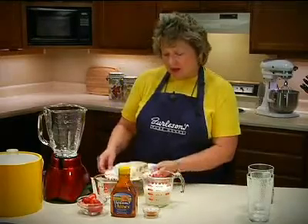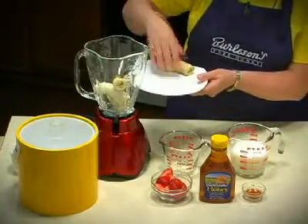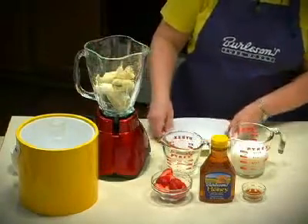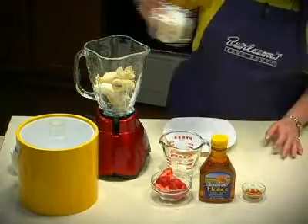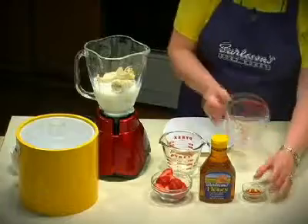First, we'll start with two bananas, which I've peeled, and we'll just place those in the blender. Then we'll add 1½ cups of milk — you could use either skim milk, 2%, or even whole milk. And 1 tablespoon of vanilla.